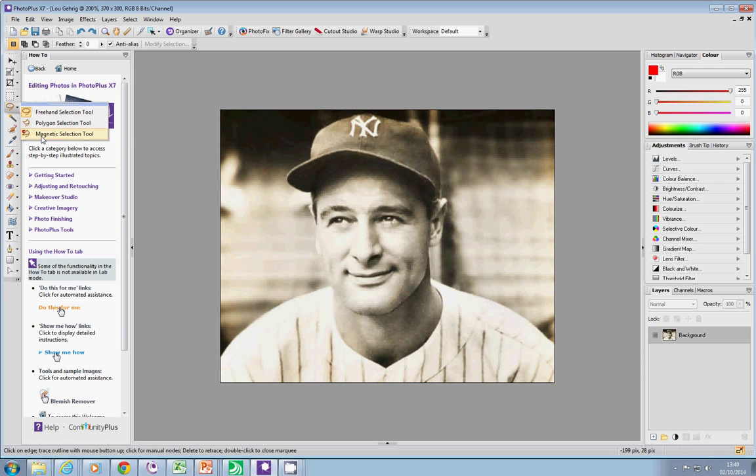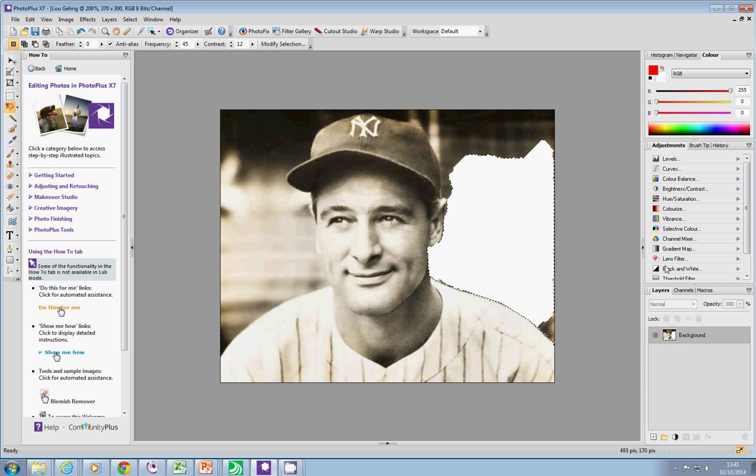I'll start with the magnetic one. What the magnetic one does is it looks for the edge of the image. If I click there, it decides that I was looking for the edge of his t-shirt. I'm just dragging it along and it's just looking for sections, making the decision that the side of his ear is OK. I'll double-click there, then click the delete button on the keyboard and it removes that section.